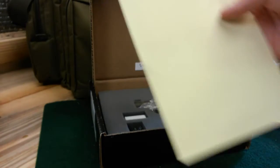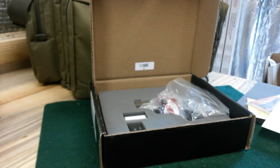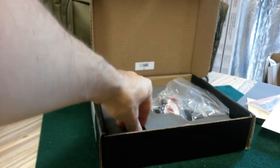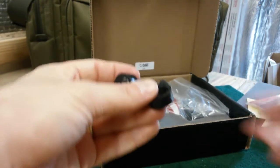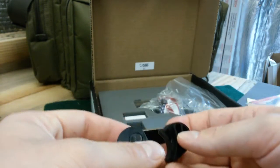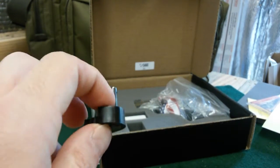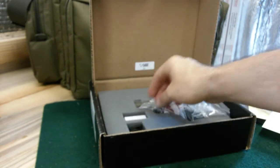They require a lot of break-in — about 250 rounds to break this puppy in. Also in the box is a small tool with a pin. I'm not 100% sure what it's for, but I'm guessing it's for disassembly or maintenance work. I'll have to read the manual on that.